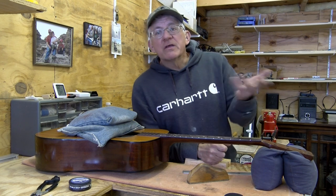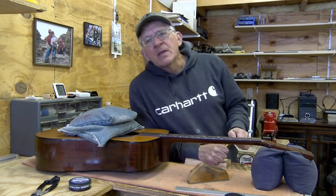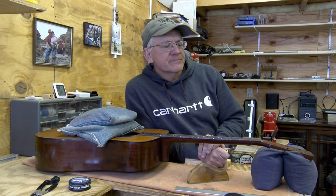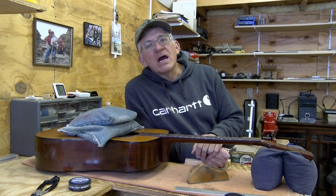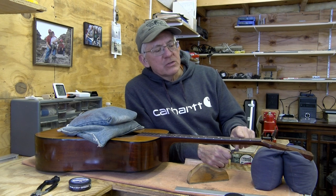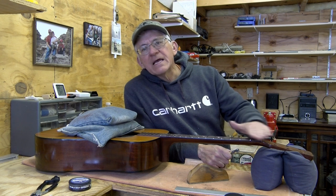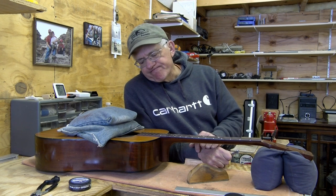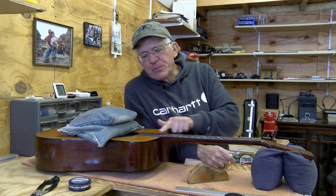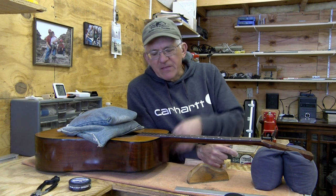So that's how I control the neck relief on a non-adjustable truss rod. If I actually had to get it down to two thousandths of an inch or something like that, what I would do after doing this is pull one, two, three - maybe four frets - and do a little bit more sanding over here. You might ask why I don't sand up here at the body end. I don't sand up there because that's not where the movement is - it's got the heel, it's got the body, and that's not really a rise.